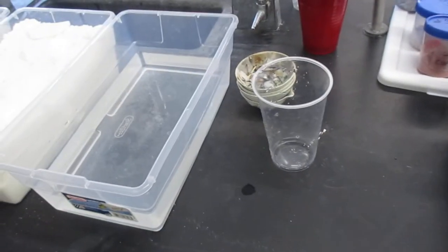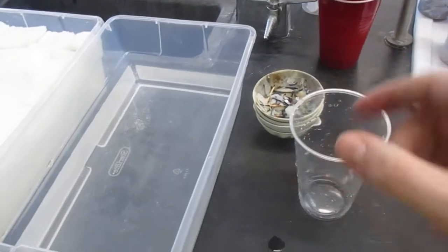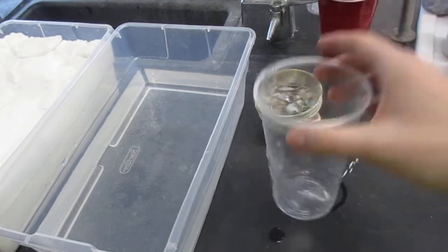For the next video, I'm curious to see how many moles of water I can just randomly scoop in this cup.